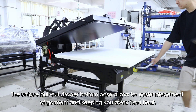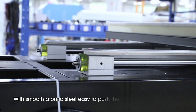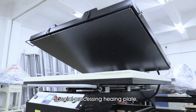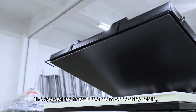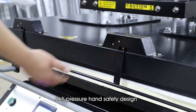The unique Pore Outdoor Bottom Base allows for easier placement of garments and keeps you away from heat. With smooth atomic steel, it is easy to push the bottom plate. The Special Technical Treatment of the Heating Plate promotes better transfer printing effect. Anti-Pressure Hand Safety Design is also included.